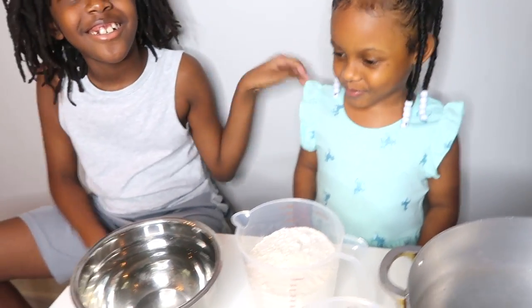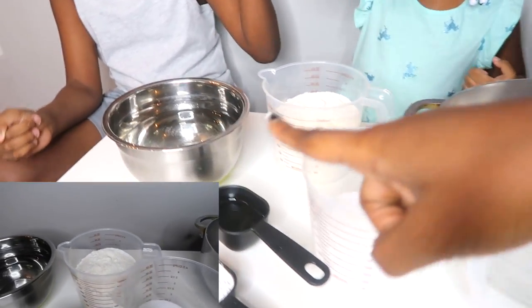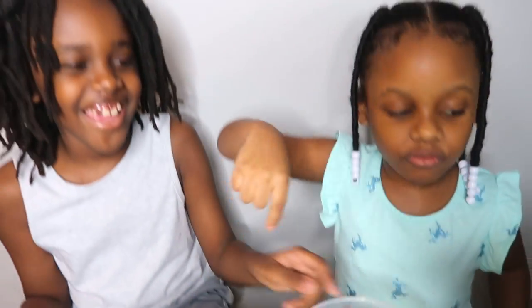So the ingredients that we have are flour, salt, cream of tartar, vegetable oil, and water. And a pot to cook it in.